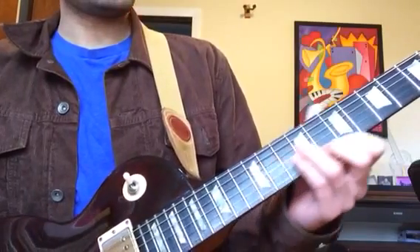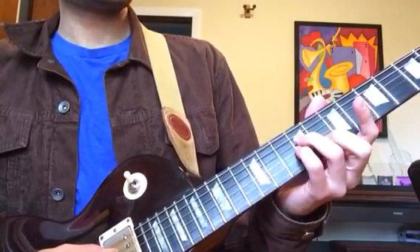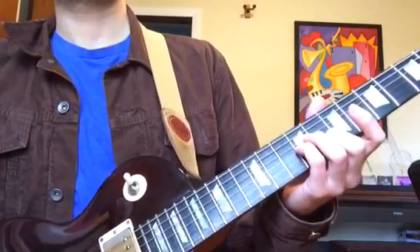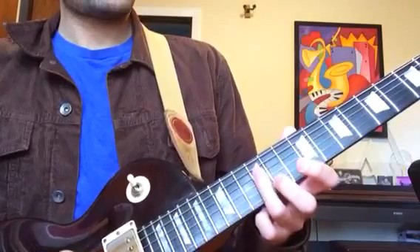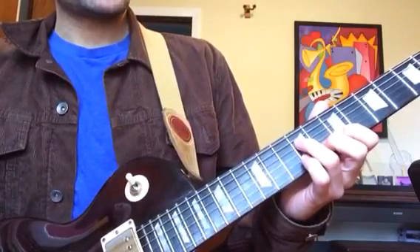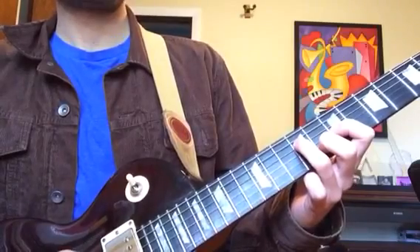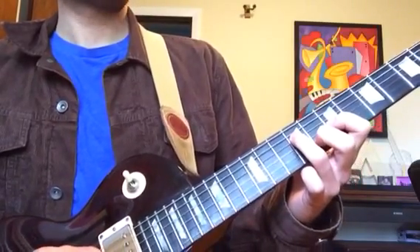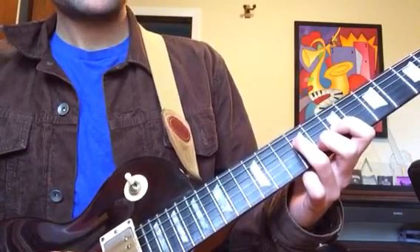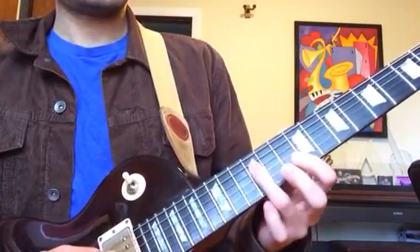Then we're going to go down to an E minor over B. So we've got a B, an E, and a G. Finger three is on the ninth fret of the fourth string, finger four is on the ninth fret of the third string, and finger two is on the eighth fret of the second string. Then we're going to hold down the second finger and third finger, take away the fourth finger and add in the first finger on the seventh fret, third string. So now it's going to be: finger three on the ninth fret of the fourth string, finger one on the seventh fret of the third string, and finger two on the eighth fret of the second string.